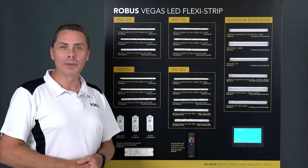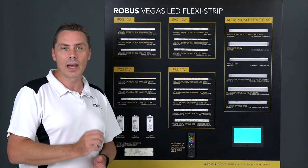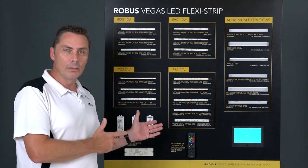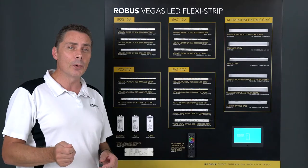Welcome everyone, Andrew again from the LED Group Robus. Just wanted to introduce you to the new Vegas cutting station. As you can see here on my left, check out your local electrical wholesaler — if they don't have one already, get them to organize it.